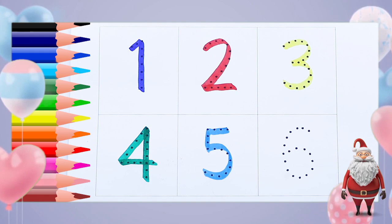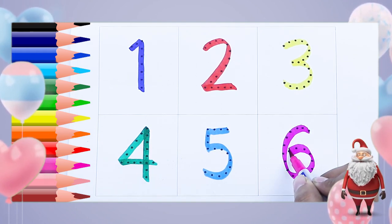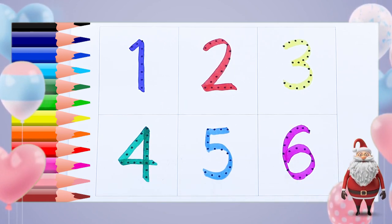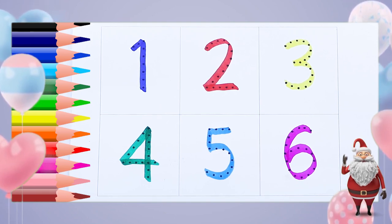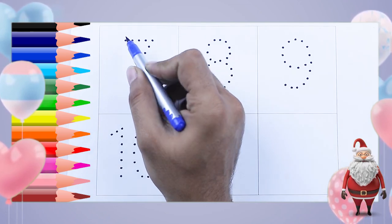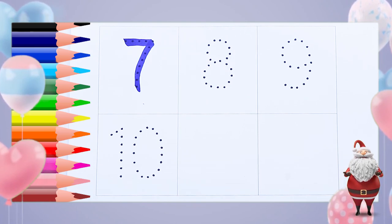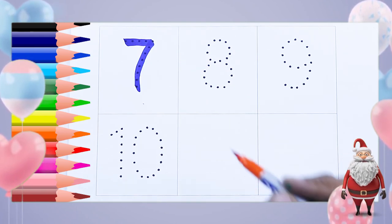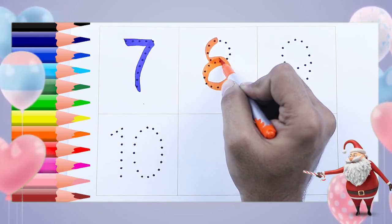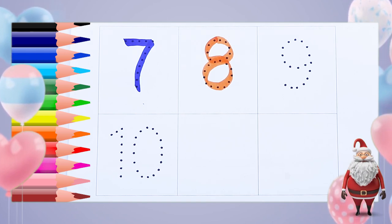Pink color, six — number six. One, two, three, four, five, six. Blue color, number seven — it's number seven. Orange color, number eight — it's number eight.